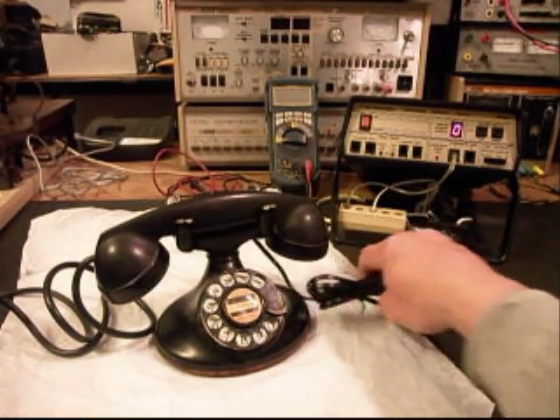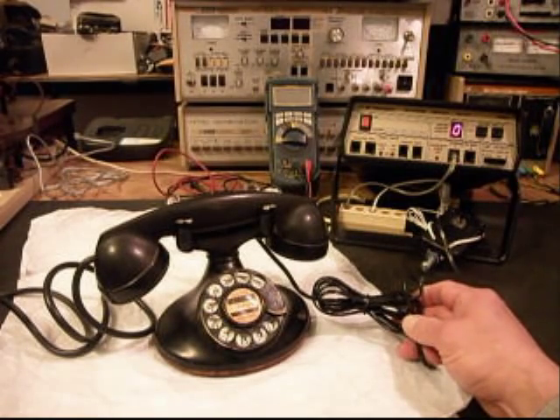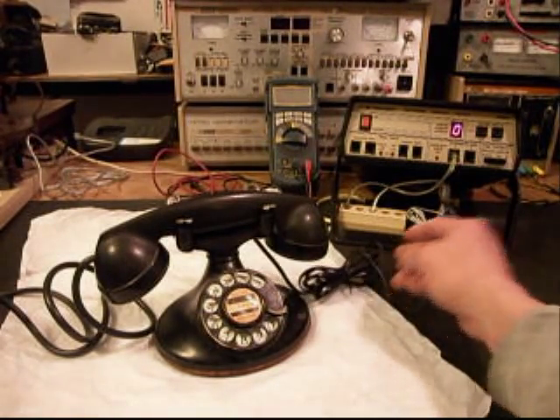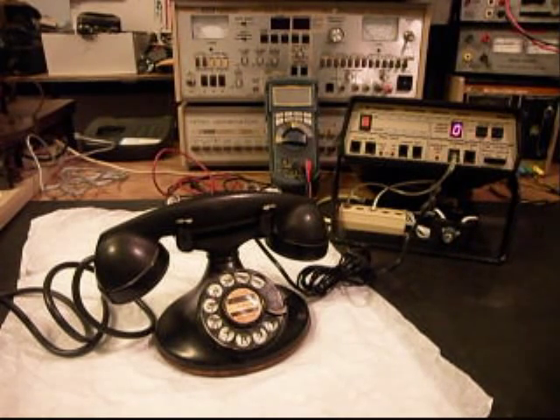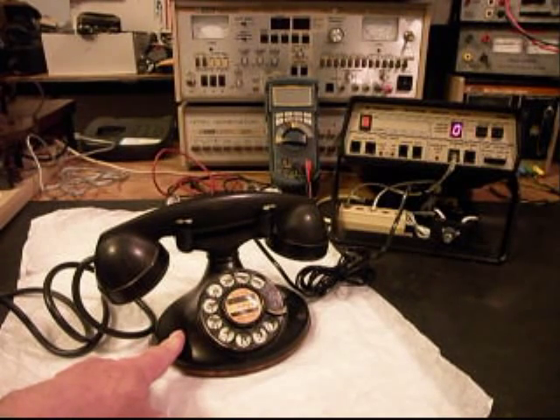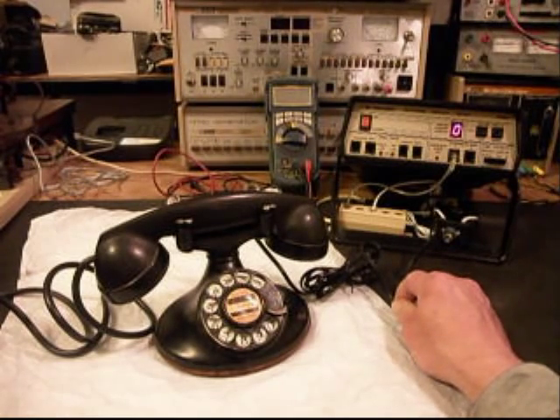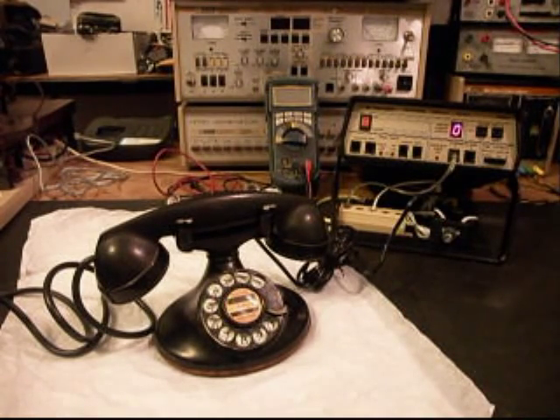We had to replace the original style line cord that was on this telephone because it was too brittle, and it would have never worked out — they would have only had problems with it down the road. So that was replaced. We also installed a modular port on the inside of the telephone base so that if you ever need to replace the line cord, it can simply be brought through the hole and plugged in, without having to splice or cut the line cord. So that's all been taken care of.